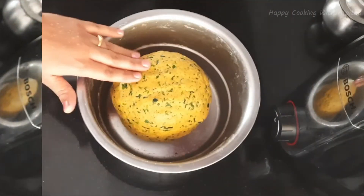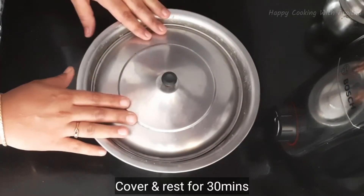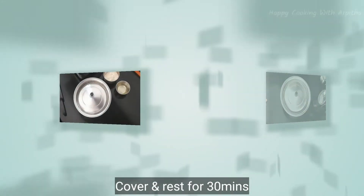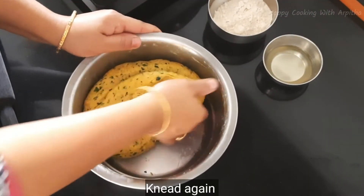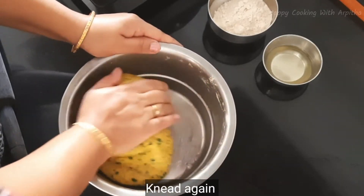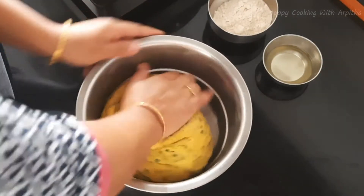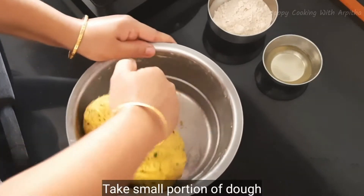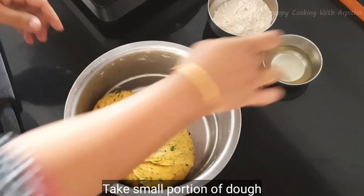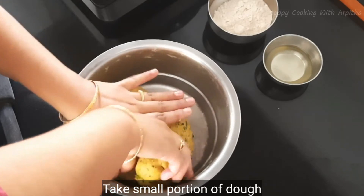We will cover this and rest for 30 minutes. After 30 minutes we'll start rolling the dough. Now the dough has been resting for 30 minutes — we will knead the dough again. The more you knead, the softer your parathas will get. Squeeze out a small portion of the dough by applying oil to your hands.